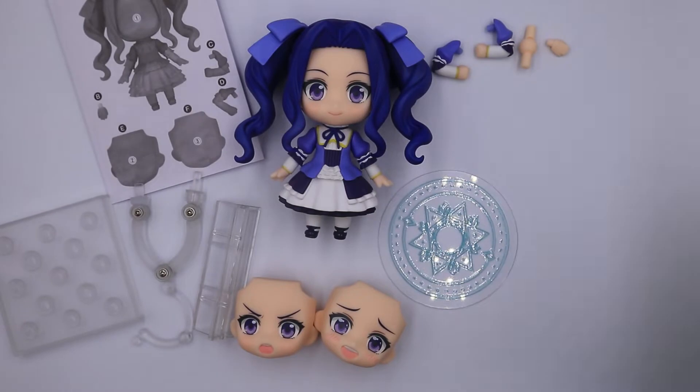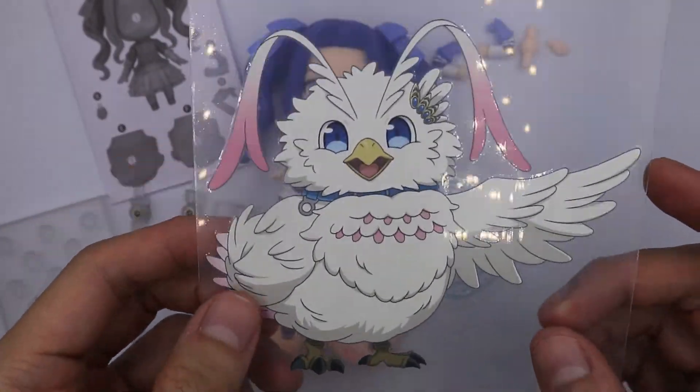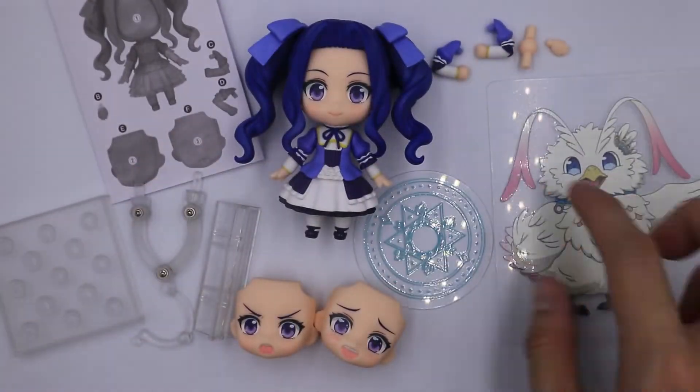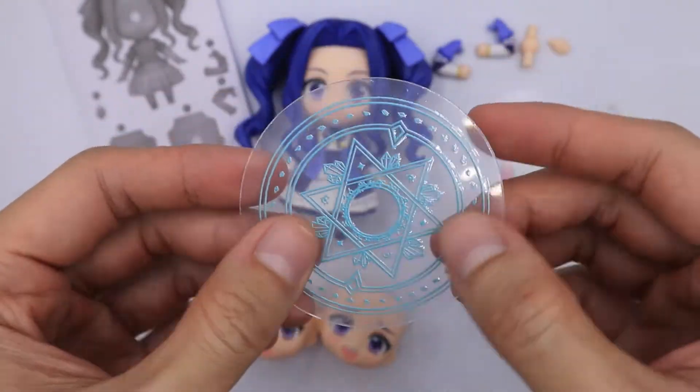For the other parts, we have this acrylic sheet. This is the filoleal form of Filo. I really don't like this acrylic sheet because they put it to waste and I don't display them. Next, we have this magical circle effect, which is also made of acrylic.